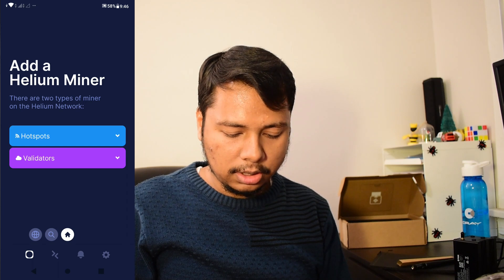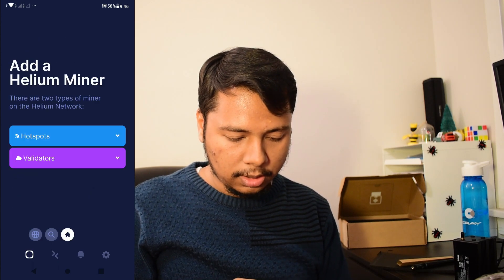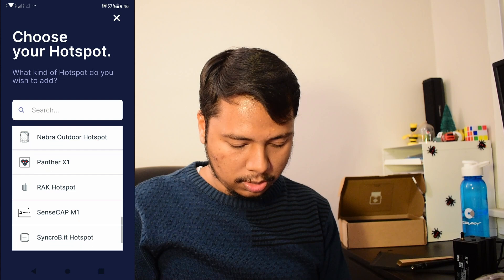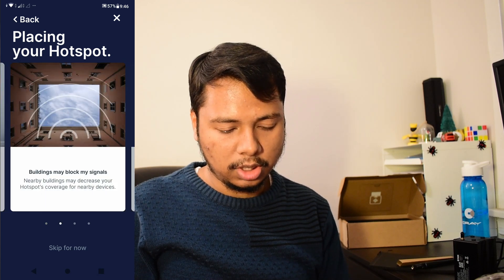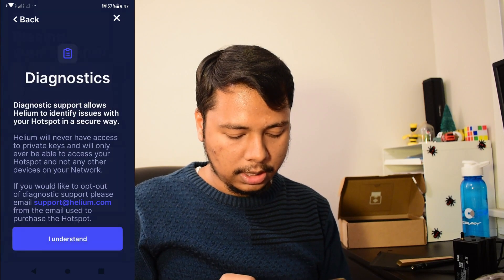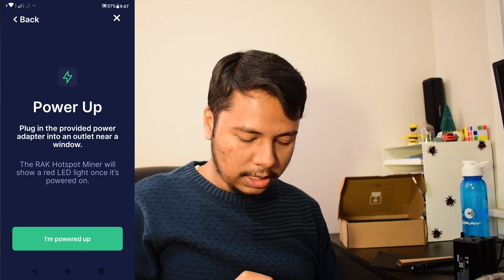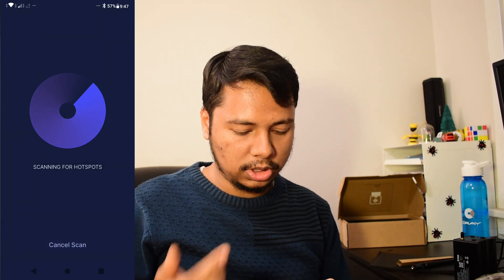The app says 'Add a Helium miner.' I'll click on 'Add Hotspot.' This is a fresh account with no Helium miner and the wallet balance is zero. I go to Hotspots and click 'Add Hotspot,' then select which hotspot to connect. This is a RAK hotspot and there is no difference between version 1 and version 2, so I'll click on 'RAK Hotspot.' It gives instructions on how to place your hotspot — basically don't place it inside your room, try to put it close to a window without a bug screen. I click 'I have read the instructions and I understand,' then it says plug in the power adapter near a window. I've already powered it up so I'll click 'I'm powered up' and then scan for my hotspot.